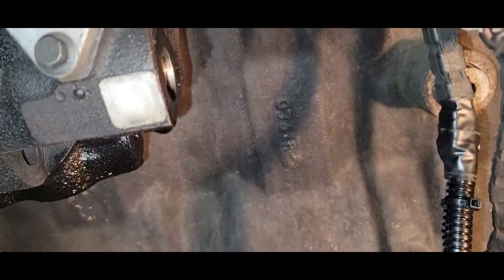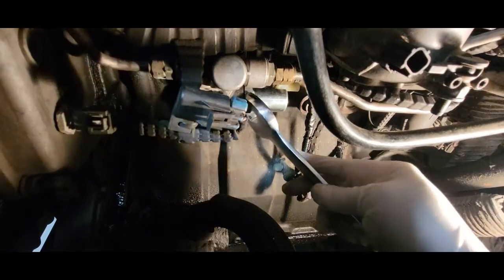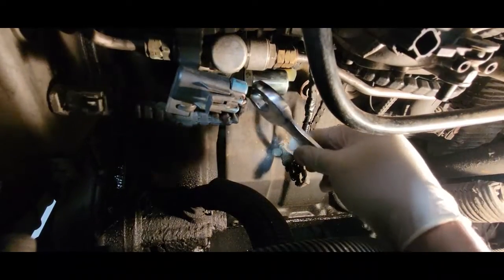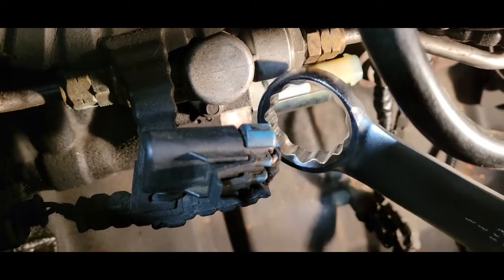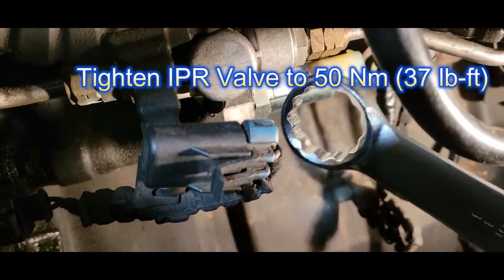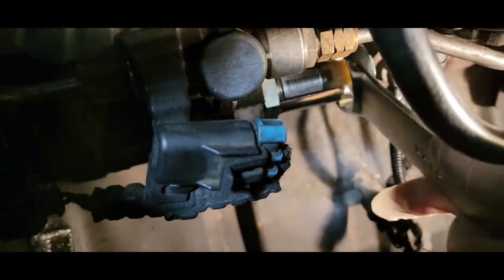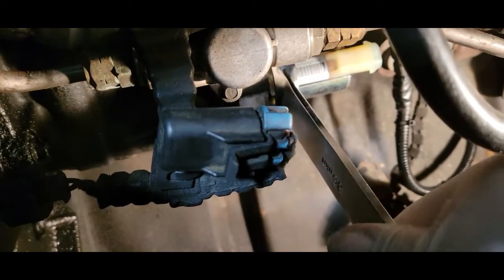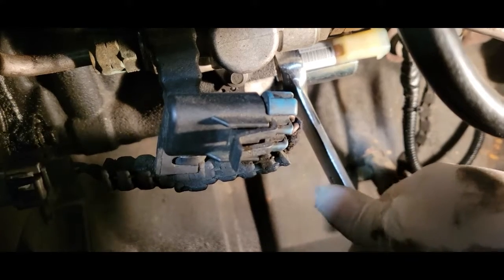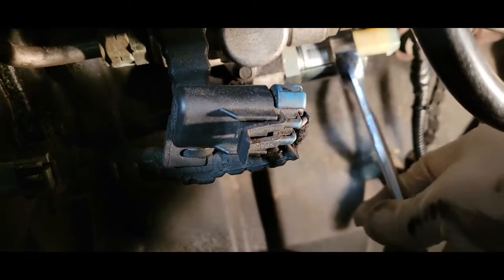Now we're ready to install our IPR valve. I'm going to use my open-end wrench and just turn it, flip it over, then use my box end to actually tighten it down. The torque for the IPR valve is going to be 37 foot-pounds. Unfortunately, we're not going to be able to achieve that precisely because we don't have the required tool. So hopefully you know what 37 foot-pounds feels like. I feel like that's tight enough.